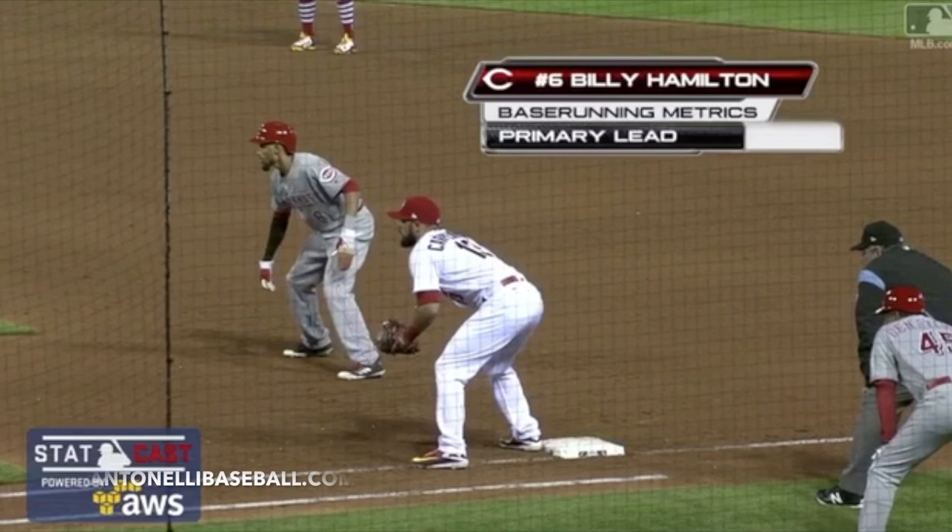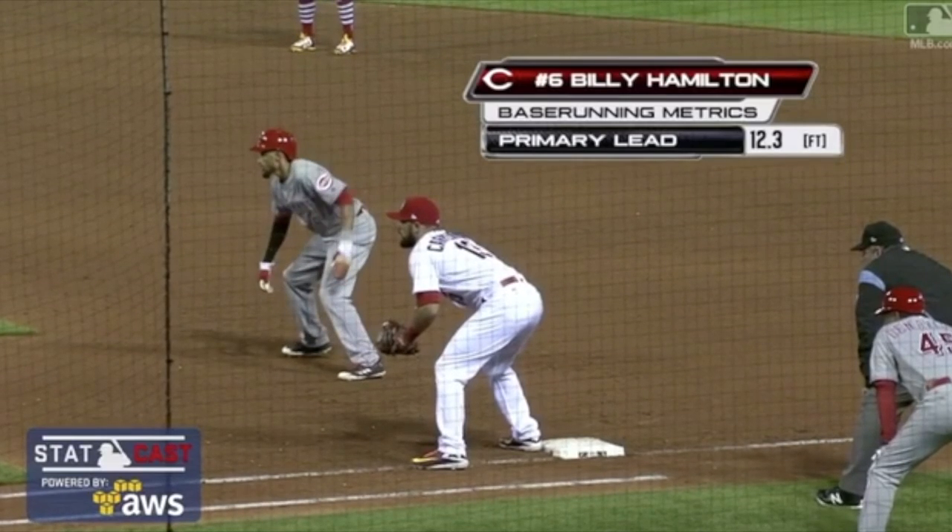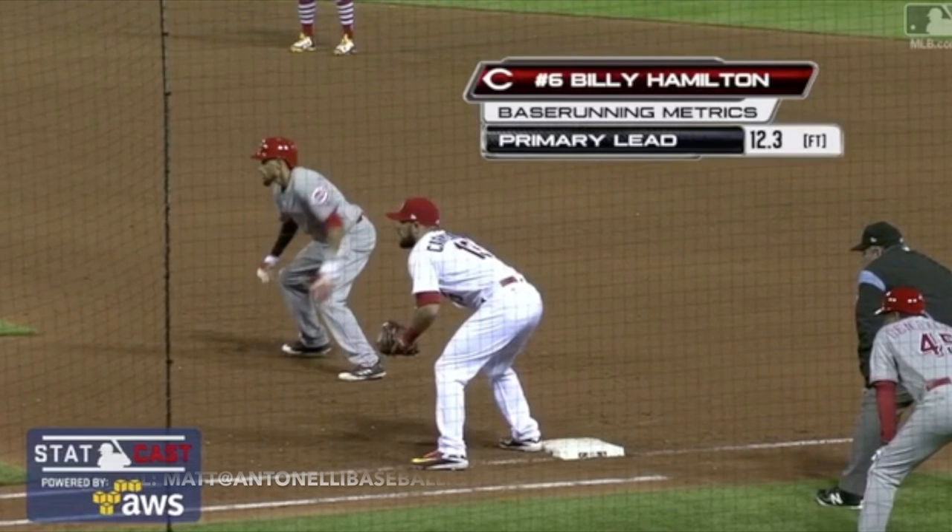When I watch most big leaguers stealing bags, most really good base runners, what you're going to see is this right arm — this lead arm — will typically punch back. And you're going to see the left arm cross over hard at the same time. This is the motion you'll see right here.